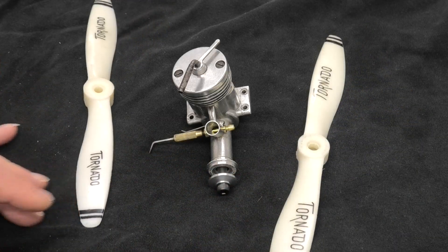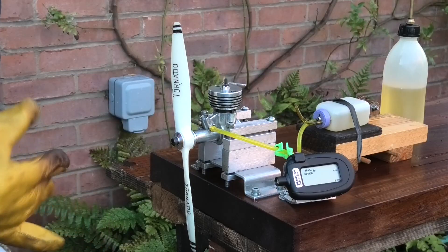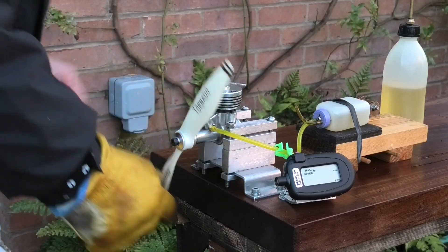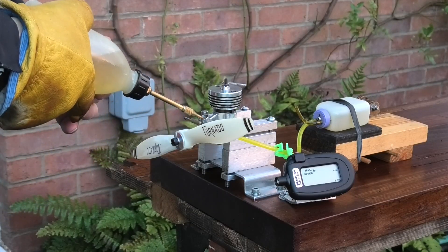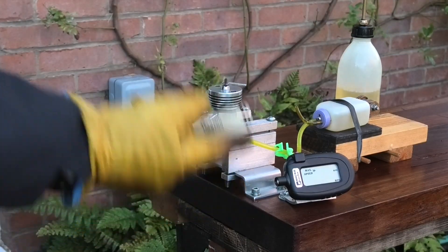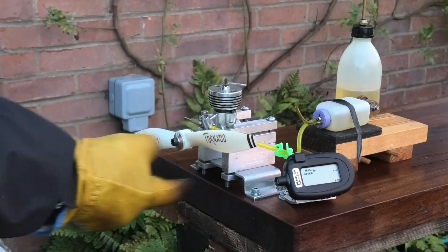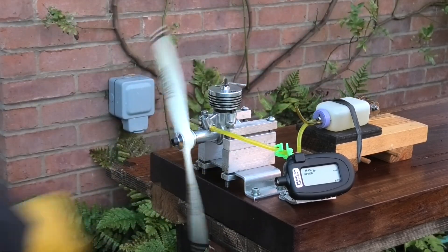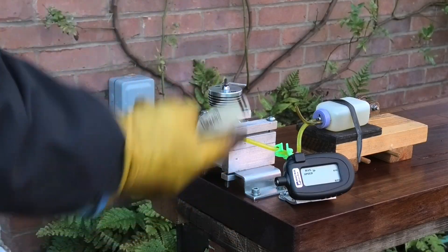Let's get this thing in the test stand and see how it runs. I've got this engine in the test stand with the 10 by 6 tornado prop. I have no idea where the settings are on this so it could take a little bit of starting, but it seems to draw fuel really well. We'll try it at the current settings and if need be we'll alter them. I'll give this a little bit of a port prime - that always helps.